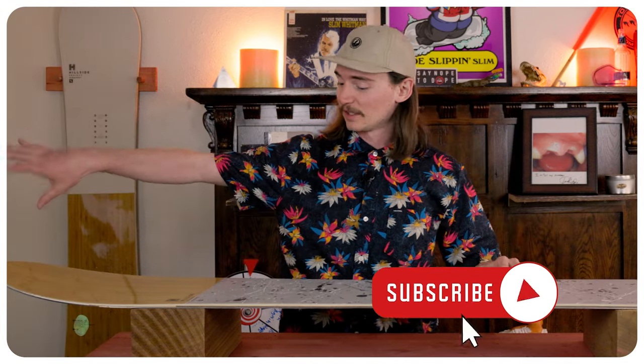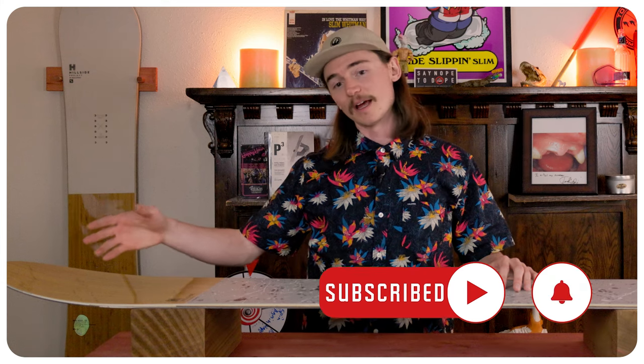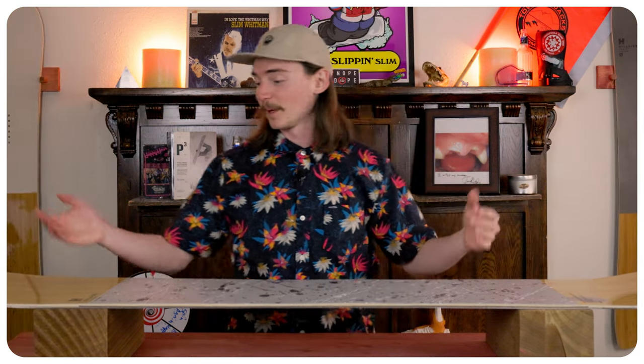This board is really fun to butter. That huge rocker section in the nose makes it easy to press and spin to really lock in those butters. The tail, though short, still has a really good press zone with that tiny bit of rocker where you can keep it spinning like a top. When you're buttering in powder it holds extremely well and really releases out of that butter and press.